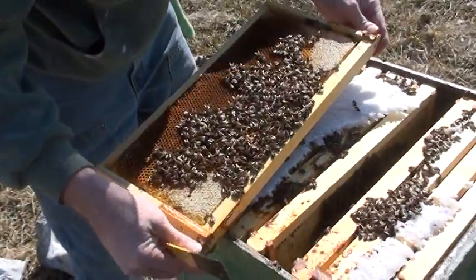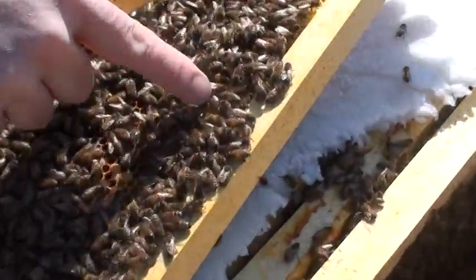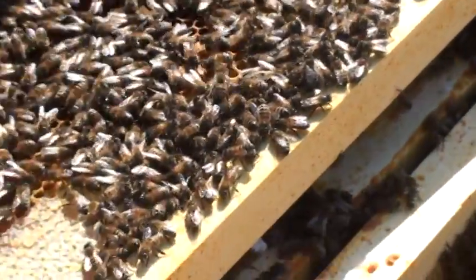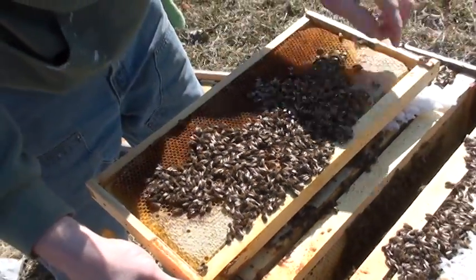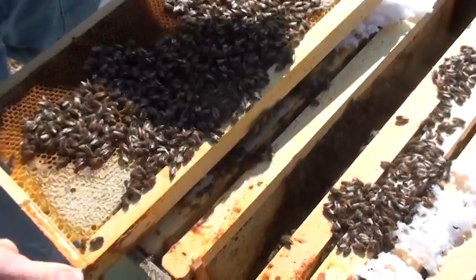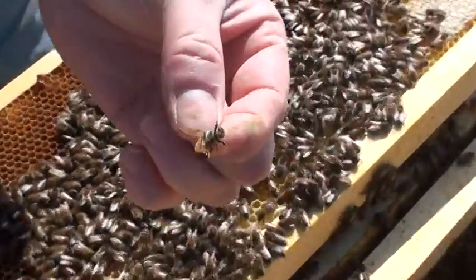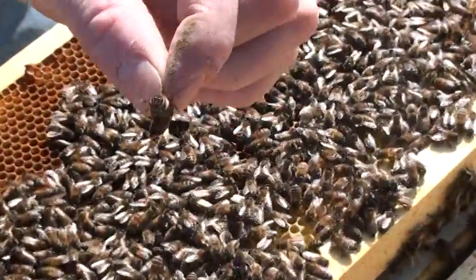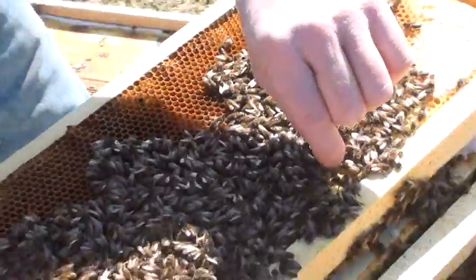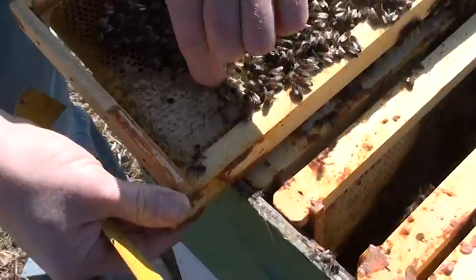Yep, it's a nice queen — she's right up here. The bees kind of stick to your warm hands this time of year. See if I can pick her up. Yeah, there she is. That's a queen that's gone all through the winter. I'll put her on this piece of honey right here — you can zoom in on her.